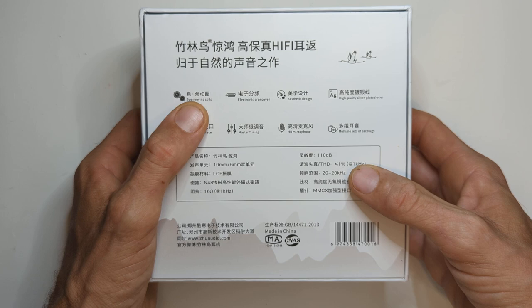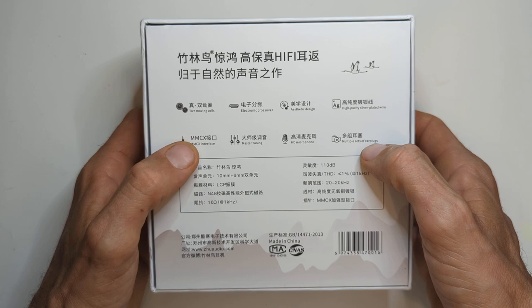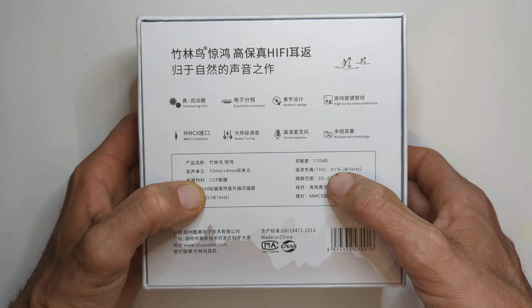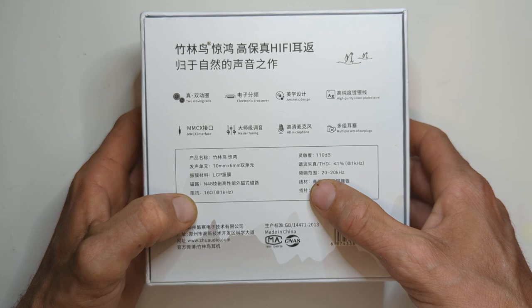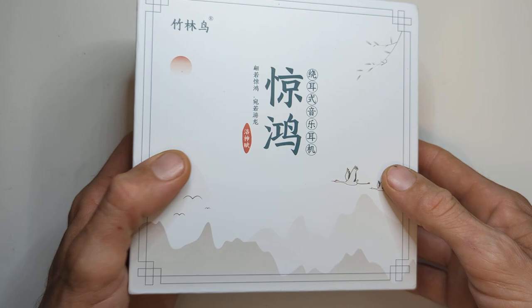On the box: two dynamic drivers, an electronic crossover, silver-plated wire, a microphone, different sets of ear tips, and MMCX connectors. It's 110 dB sensitivity, total harmonic distortion less than 1% at 1 kHz — not sure about that, but okay. It's 16 ohms at 1 kHz, which is good to note since the DC impedance will differ slightly. The connector type is MMCX, and the website is zhuaudio.com.